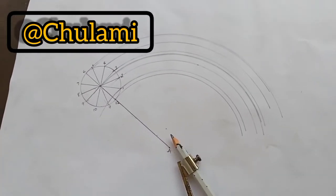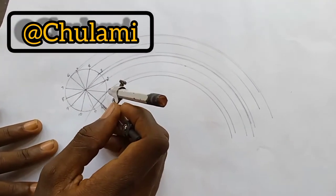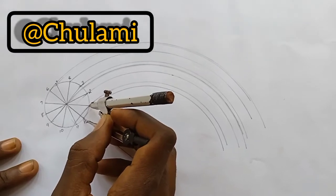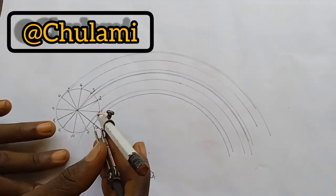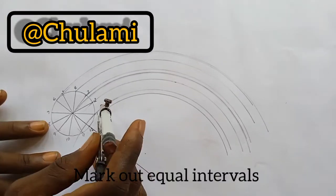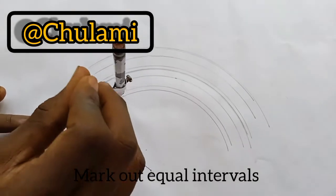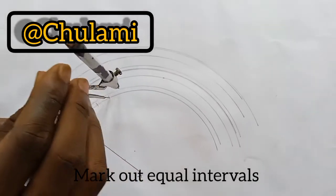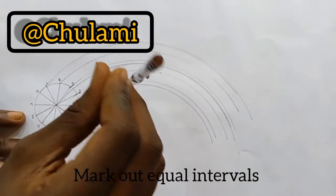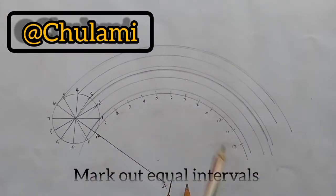Now the next thing is to use our compass and reduce it to measure the length of the arc from point 12 to point one — all parts are equal. Put the compass at point 12 and make cuts on the outer line, continuing the cuts until you have made 12 different divisions.